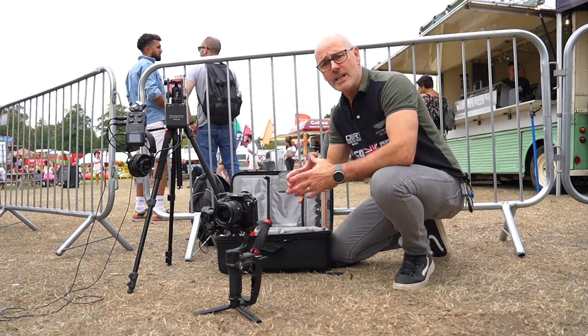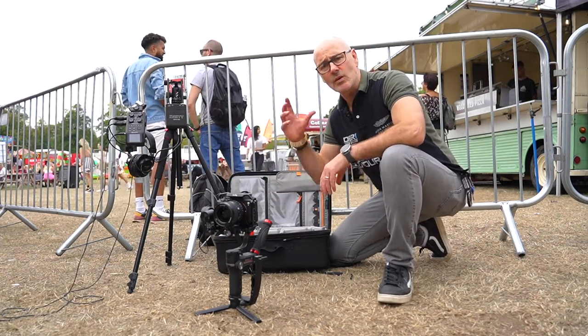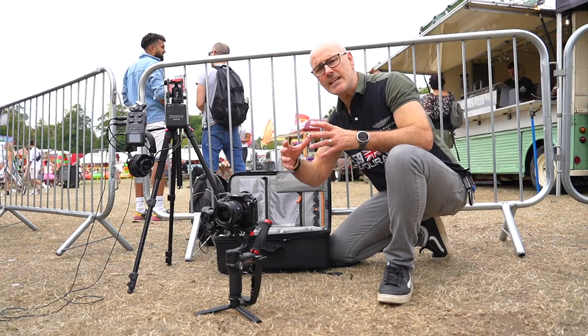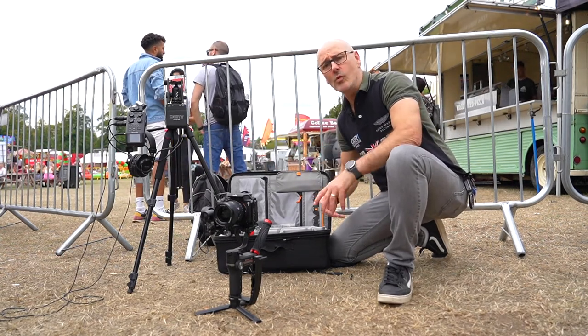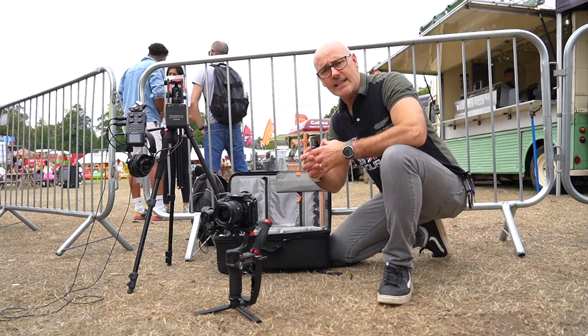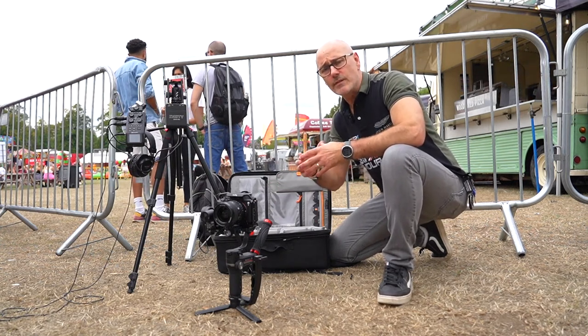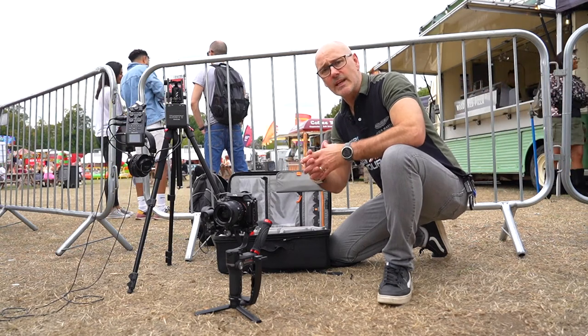Usually with video it takes a lot of equipment — several cameras, lighting, audio equipment — you need a team, you need a van, etc. I'm interested in how to get all of that into one bag and still produce full high-quality video and audio. For this festival we're recording today, we'll be doing some talking heads.